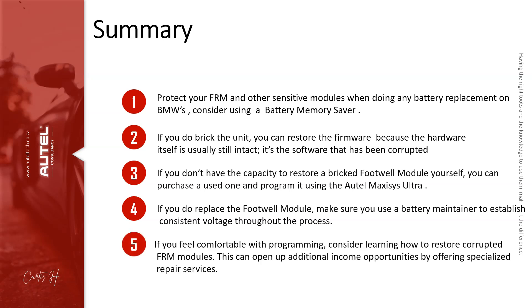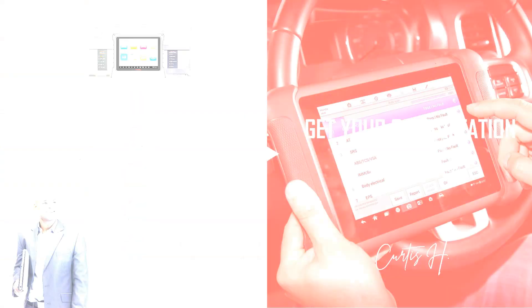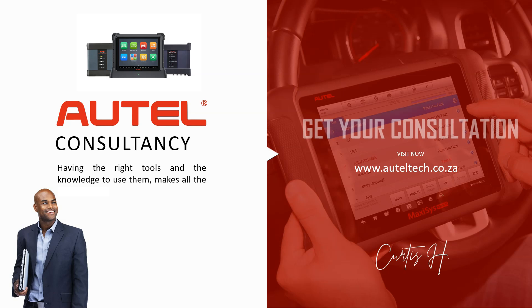If you feel comfortable with programming FRM modules, consider learning how to restore corrupted FRM modules — this can open up additional income opportunities by offering specialized repair services. I call this 'productizing your service.' Many clients I've consulted have added this as a productized service and can make a quick $250. If you want the right tools and training, head over to alteltech.co.ga and book a diagnostic tool consultation. Hope you have a good week — see you in the next one, take care!